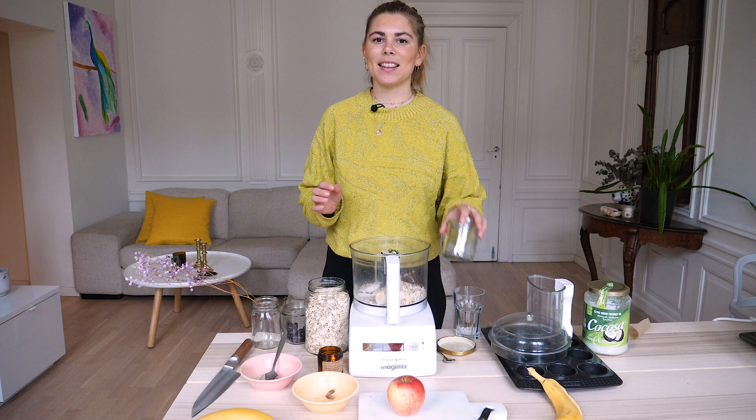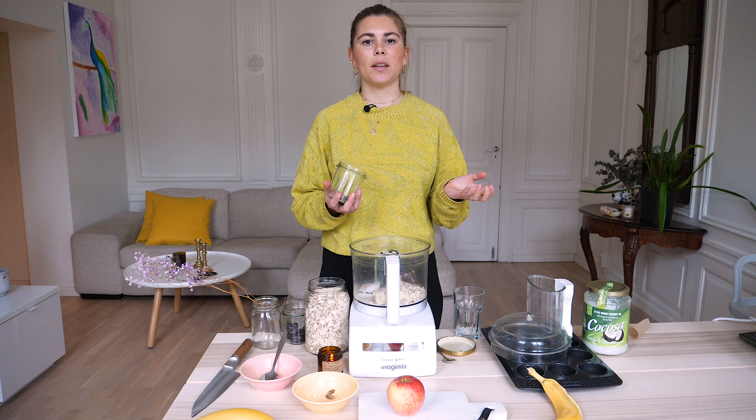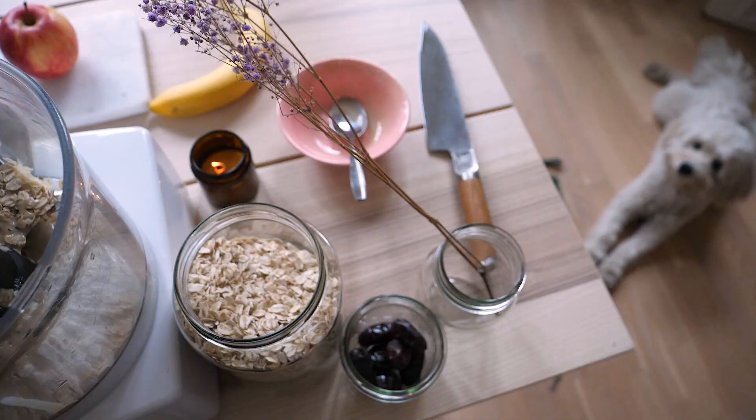Lastly, I'm gonna add the chia seeds. Chia seeds are really good for omega-3s and they swell up when they have liquid or when they're blended with liquid, so I would not recommend eating them raw. I usually like them soaked or baked like this, when they've been with liquid for a while. I'll add about two teaspoons, and then I'll blend.